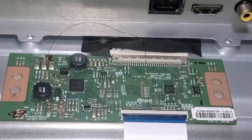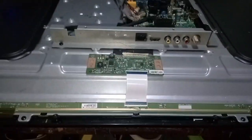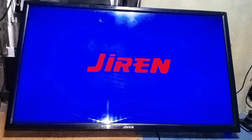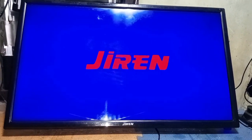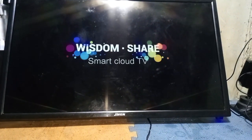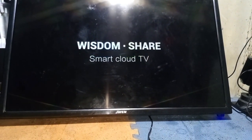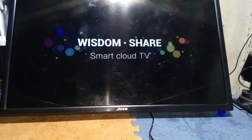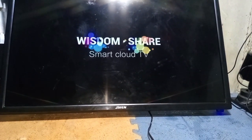Put back the back cover of this TV and let's do the final test. Let's plug it in. As you can see, the logo appears now — the TV picture is 100% okay and working properly. This is Jovit Tech PH. Thank you for watching. God bless.